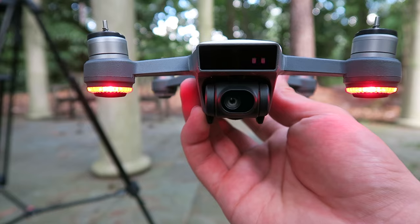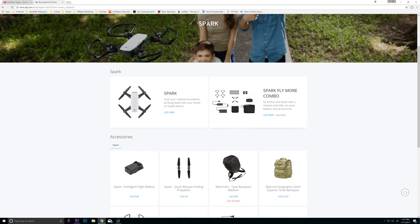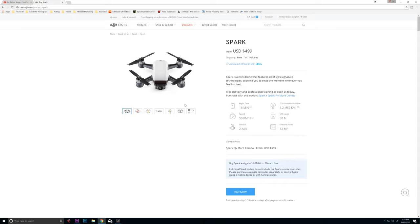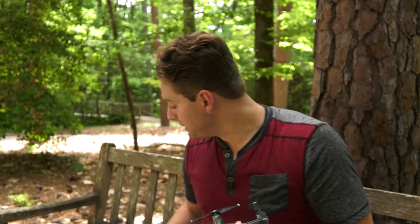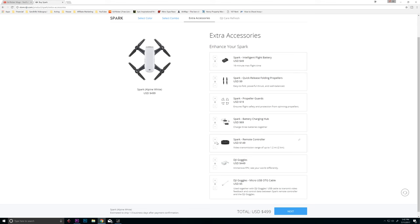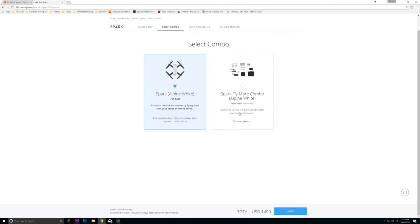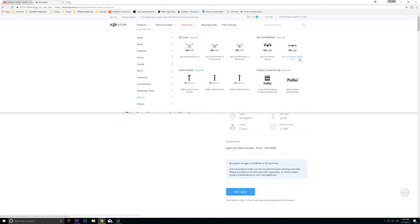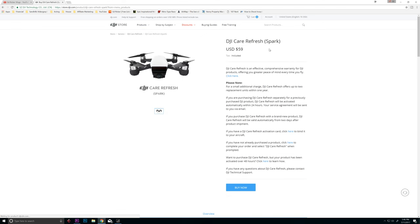It's really gonna make your life a lot easier when you're using this. Now one thing to note is that if you buy the drone just as the Spark on the website, you're only gonna get the Spark. You're gonna have to either buy the controller separately or go for the Fly More Combo, which allows you to get a second battery, some extra props, the little shoulder bag and that sort of thing. I also highly recommend getting the Care Refresh package for this. It's pretty cheap and it's gonna allow you to get replacement units if you crash for a much lower price than buying a whole other drone.